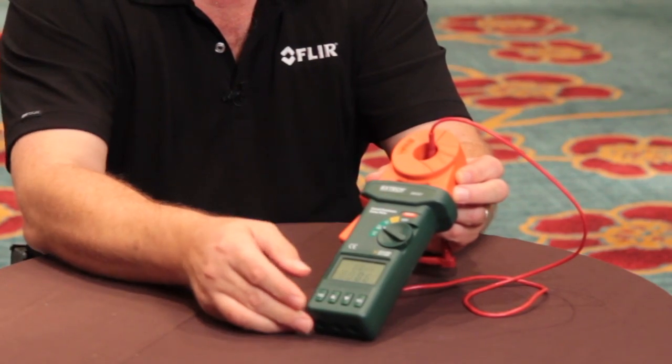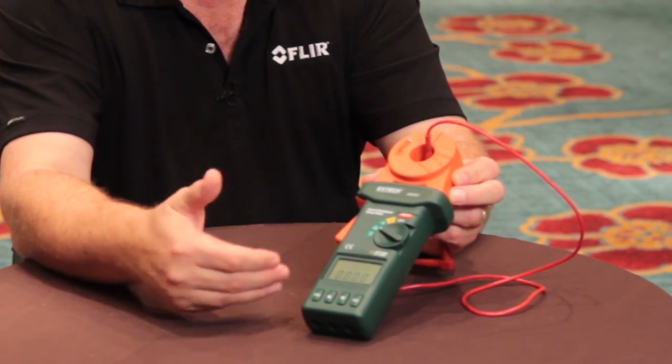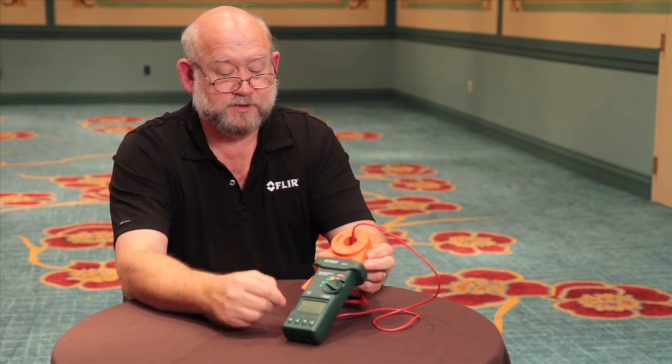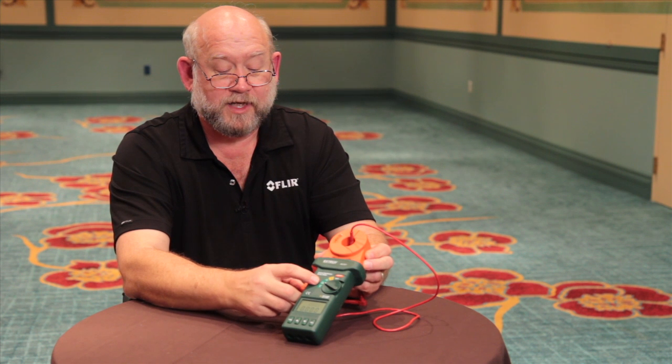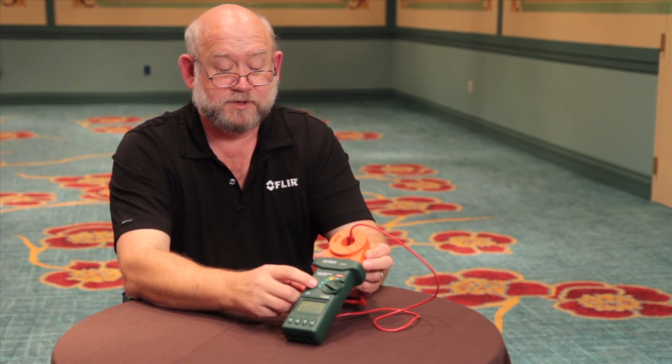And in some cases in industrial applications, I may have currents on my ground, especially around motor applications. I would want to make sure that I have very, very low current, and this has the ability to measure amps and milliamps.